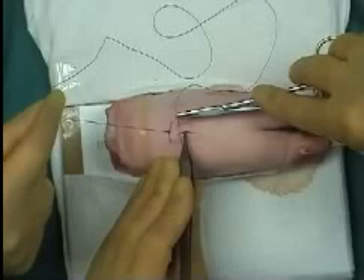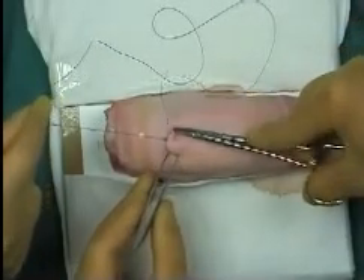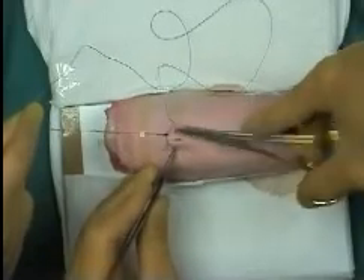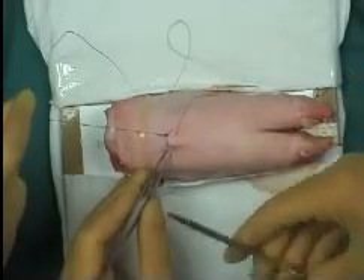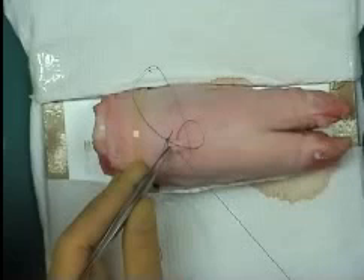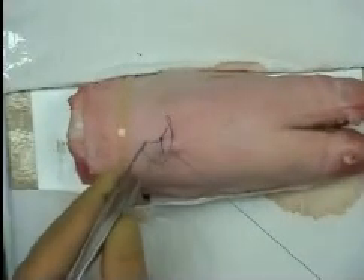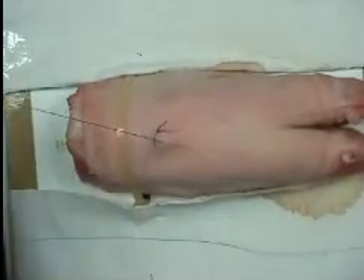The assistant then holds the bite of suture under tension, whilst further continuous sutures are placed to close the incision. It is important to pass the needle perpendicular to the wound, and this will result in the external portion of the sutures lying diagonally.